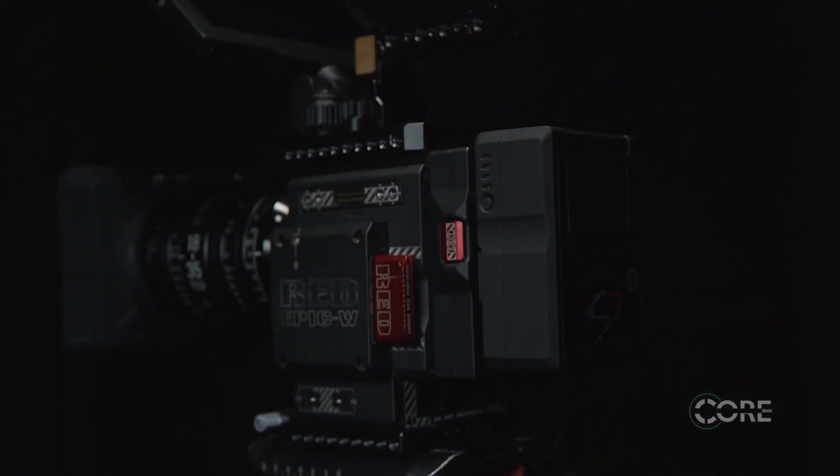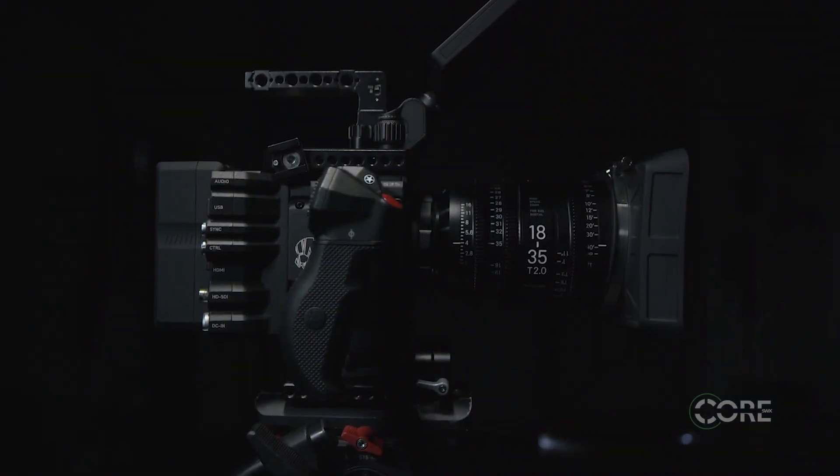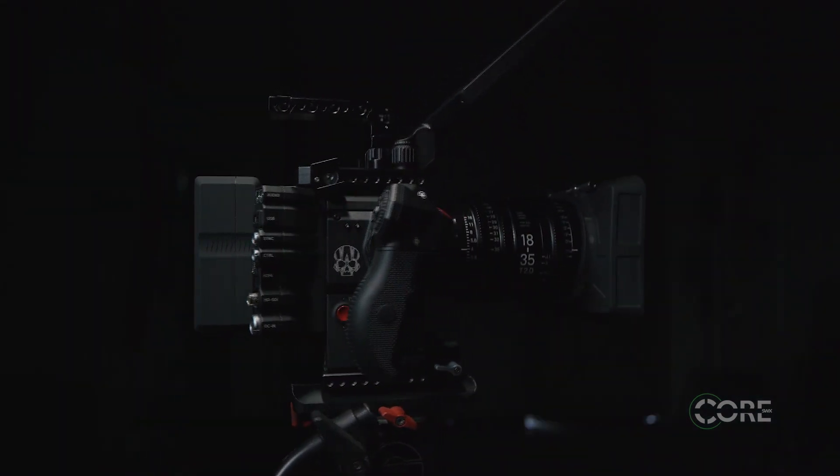The HC9 Mini Series is the most compact pack in the industry and pairs perfectly with the Red DSMC2 cameras, as well as other small form factor cine cameras. The sleek and bold design makes it the perfect option for any application and a must-have on your gear list. Pick them up at coreswx.com or your authorized local dealer.